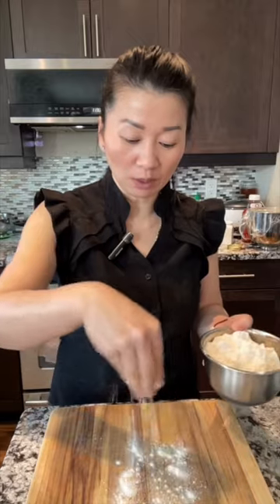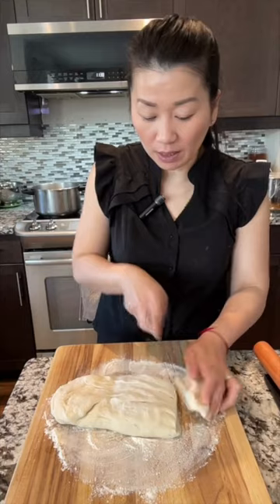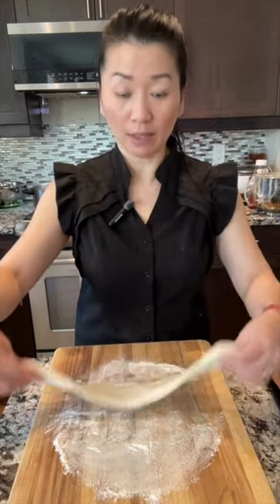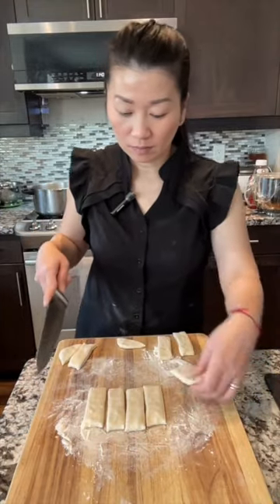Put some loose all-purpose flour on the board. Here is the dough after 2 hours. I'm going to make smaller Chinese long doughnut. Stretch it and bounce, then roll it and cut them into equal strips.